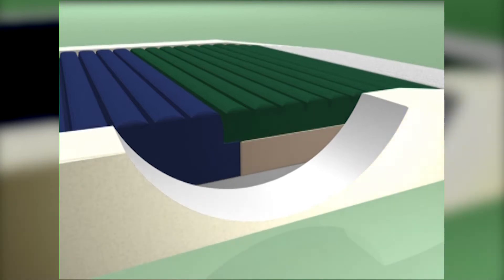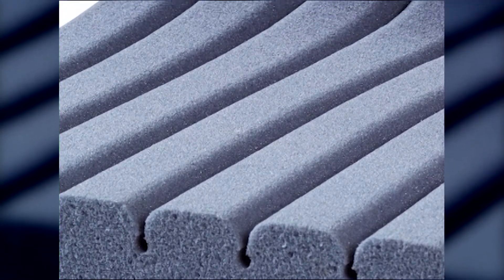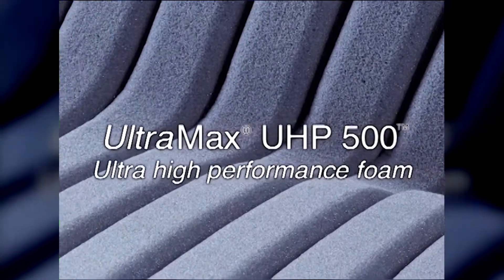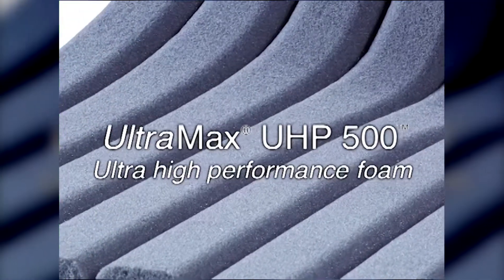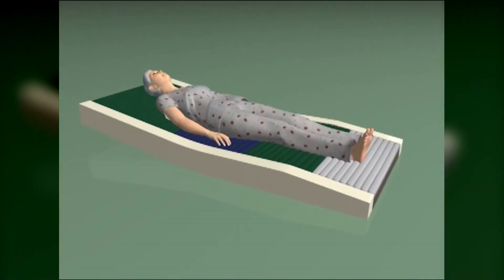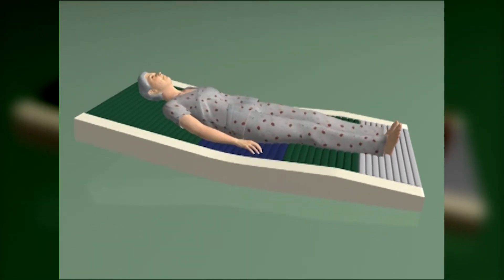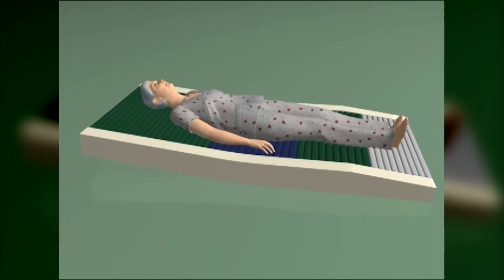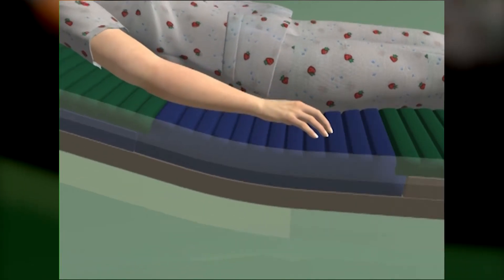Fall prevention is also provided. Of special significance is the seat section, which features ultra high-performance UHP 500 foam specially formulated for Ultramax. A unique cellular structure gives UHP 500 a combination of resiliency, recovery, and comfort not achievable with any of the foams commonly used in medical support surfaces. Repeated head of bed elevating and the patient's concentrated weight combine to expose the seat section to the highest level of mechanical fatigue. Ultramax distinguishes itself by offering unmatched protection from bottoming out.